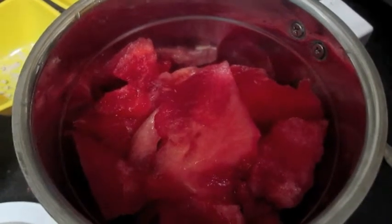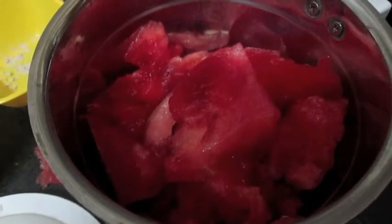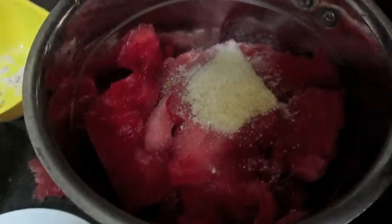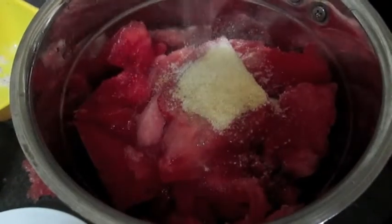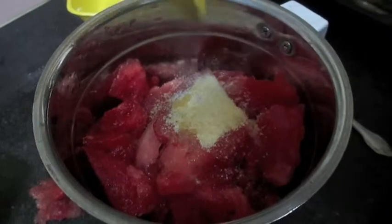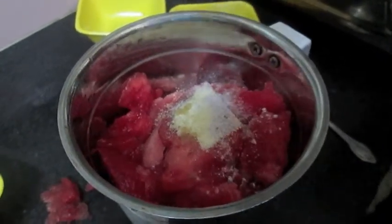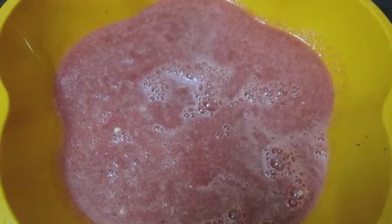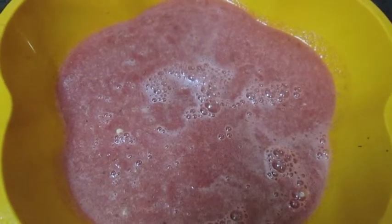Now add all the ingredients: gelatin powder, lime juice, black salt, and sugar. Now grind it. The mixture of watermelon is ready. And add the cube of watermelon here.